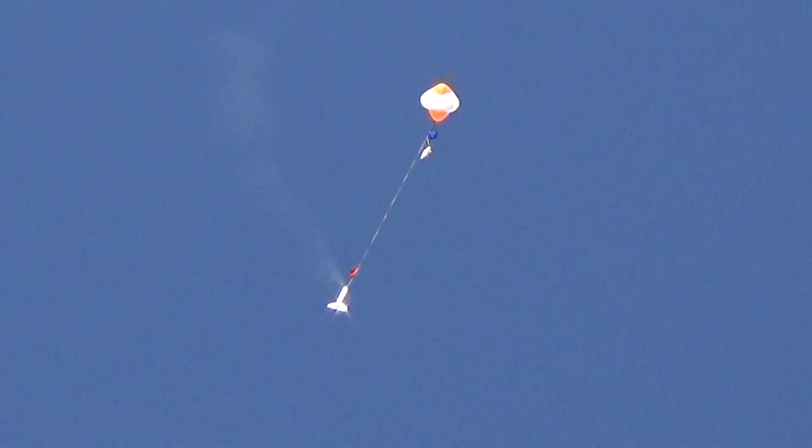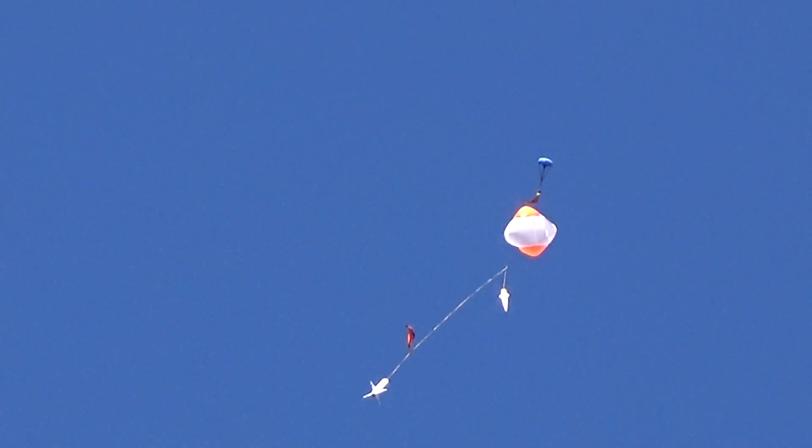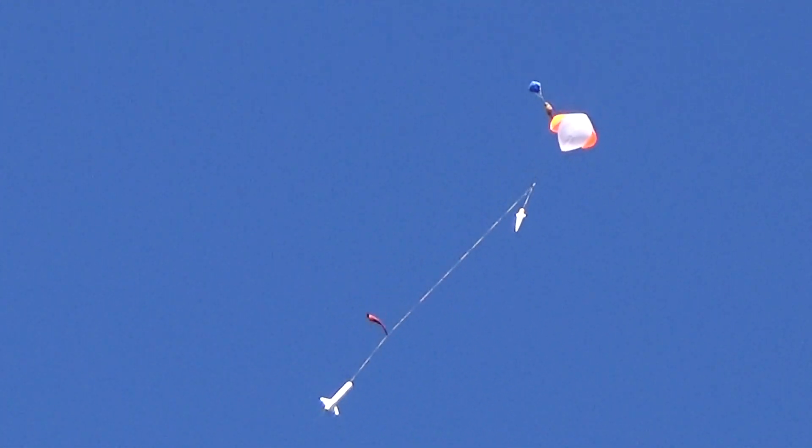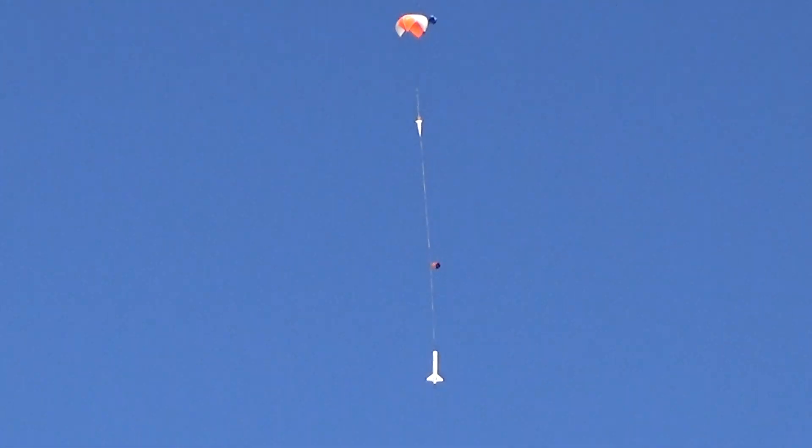Thank you. There we go. It's a seven-foot rocket, man. It looks like a pretty good size right there.